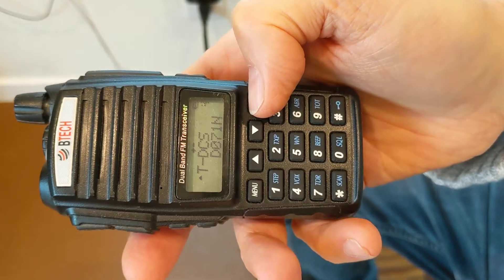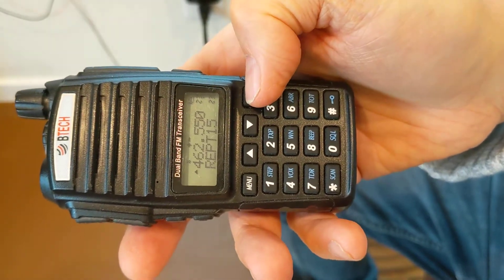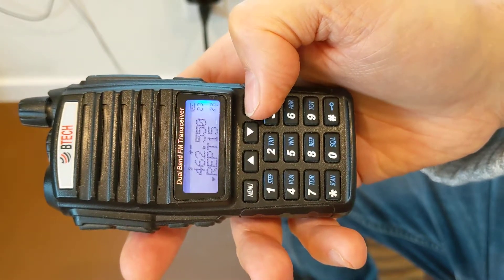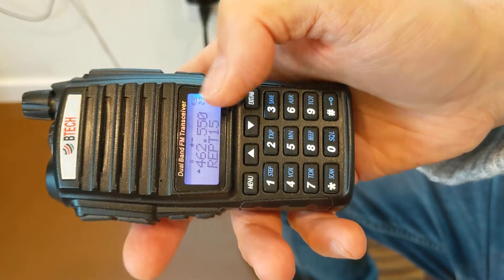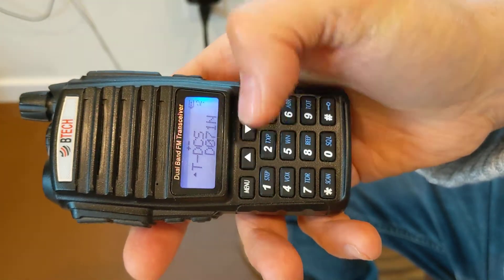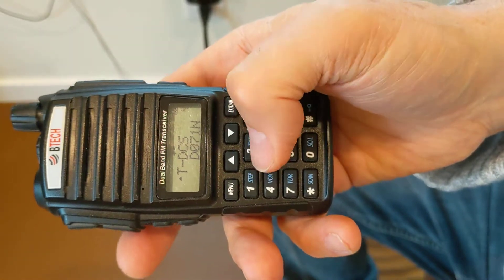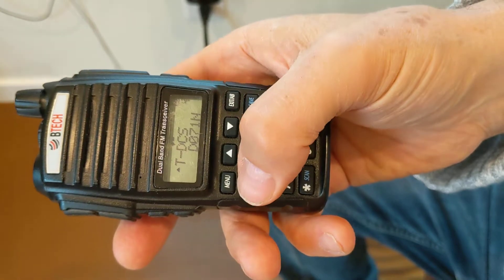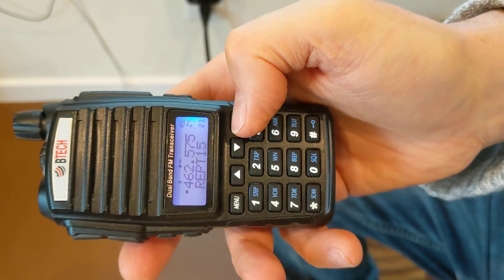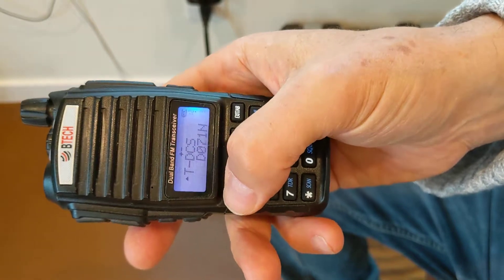Now, let's say you accidentally saved the 103.5. I'm going to go through these steps and show you how to manually turn it back. Follow along if you've got your radio handy. I'm going to change the upper display — hit menu, menu. I went to another channel by mistake — I want to get back to channel 23, so 2, 3.